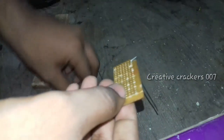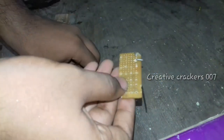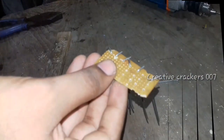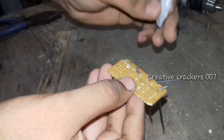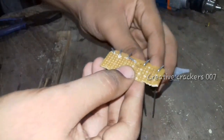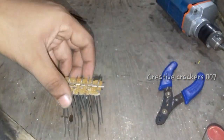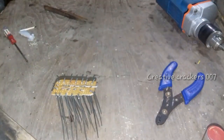Once the holes are completed, just insert the aluminum rods and fold the top of each rod a bit so that it will stand. After inserting all the rods, apply some 5-gram or instant glue so that they are held tightly. Repeat the same for the whole board — I've skipped showing the full process as it's lengthy.